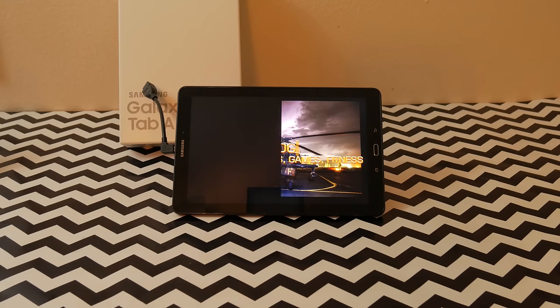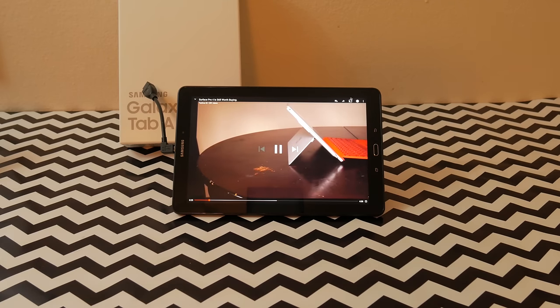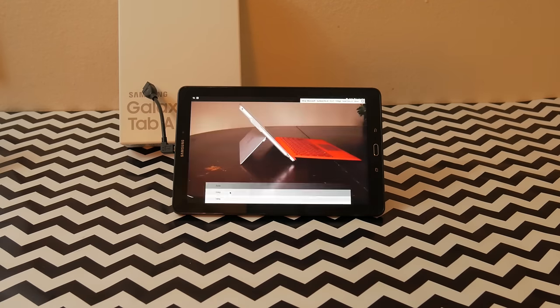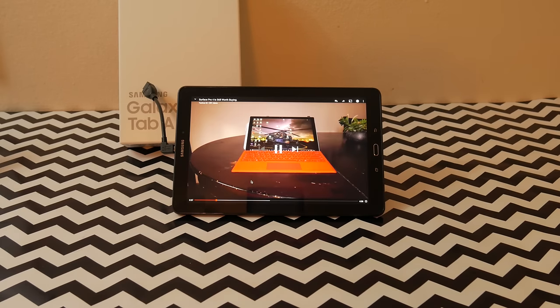The tablet is powered by a 7300 milliamp battery, which gives you up to about 14 hours of use or 13 hours of video playback according to Samsung. I haven't formally tested this, but I can say that the battery life has been fantastic — I've used this for about three days now without having to charge it. Samsung's battery claims seem to be on the mark.